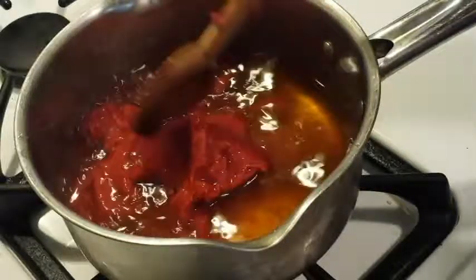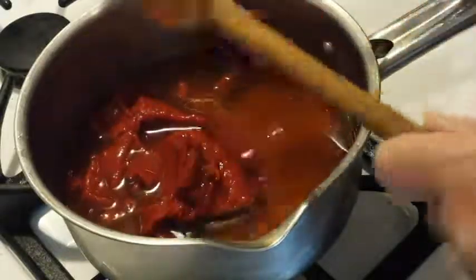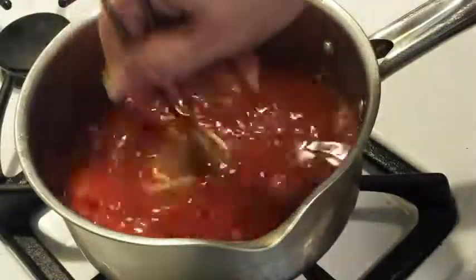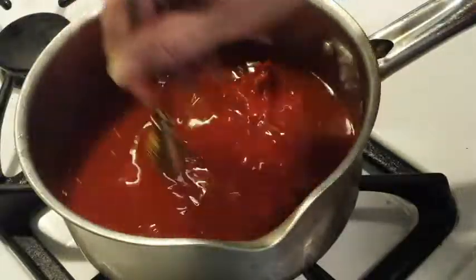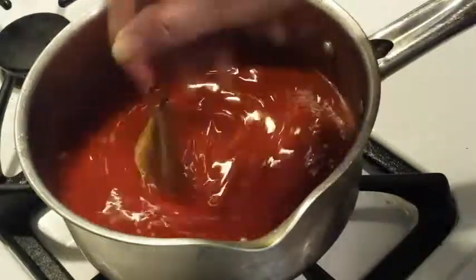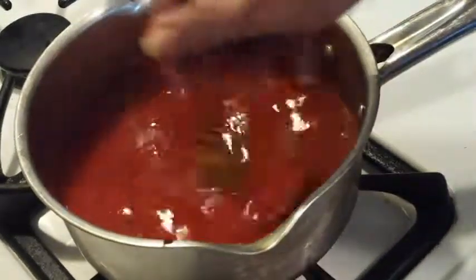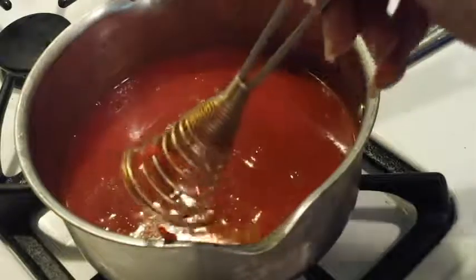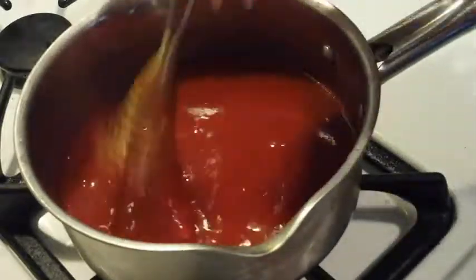Stir that in a little bit. Actually, it would be better if I had my little whisk. Hopefully I won't make as much of a mess with it this way. It smells good already, but I haven't put the odd stuff in it so much yet - it's coming. Sorry about that, the phone rang. But all I'm doing is just stirring this tomato paste in, and that's looking pretty good.